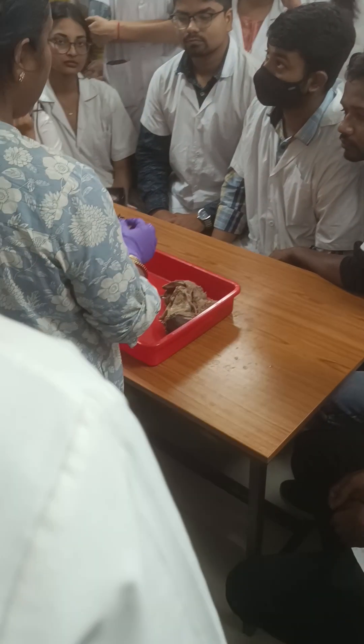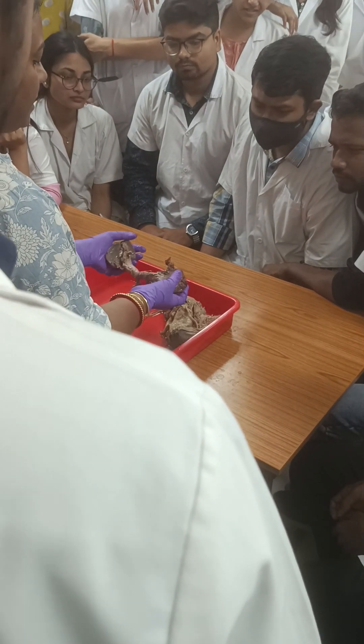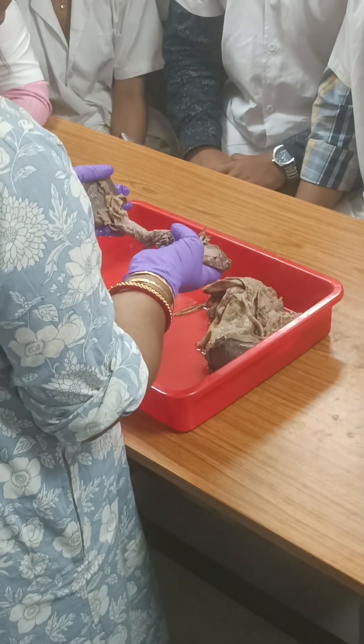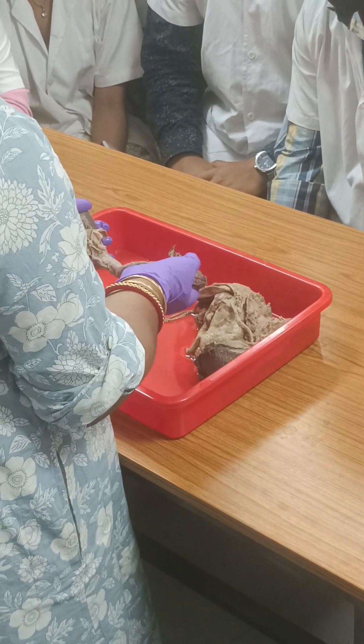This is the part of the duodenum. First part, second part, third part — fourth part is very small, so it cannot be demonstrated. This is the pyloric end; the pyloric end will be above and the fourth part will be below.